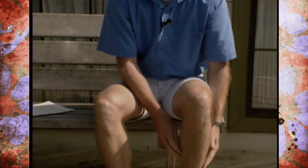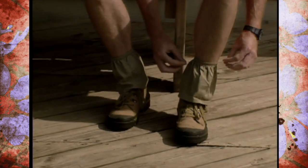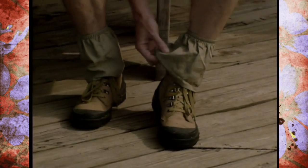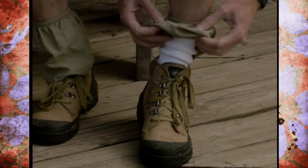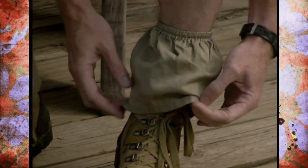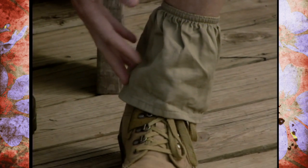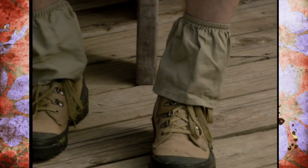It's a type of boot that has elastic on each side, but what they also wear are these boot covers. It's just a little bit of material that has elastic at the top, and they slide it over their shoes to keep dust out, grass clippings, any kind of trash or debris from getting inside the shoe.